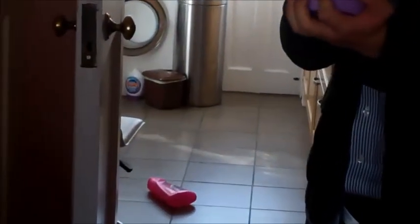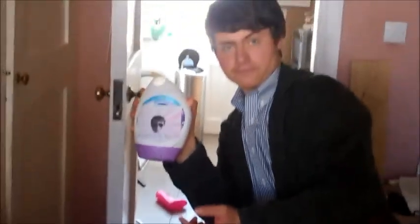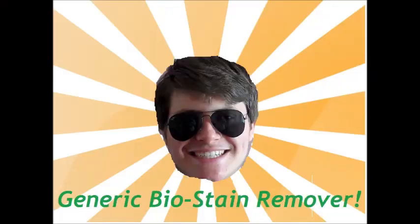Now buy new generic Bio Stain Remover to get rid of all your stains in just one wash! $3.99 from your local generic supply store! Buy now! Buy now!